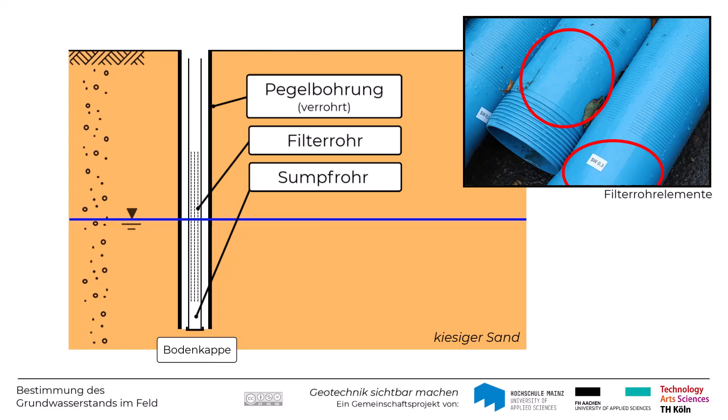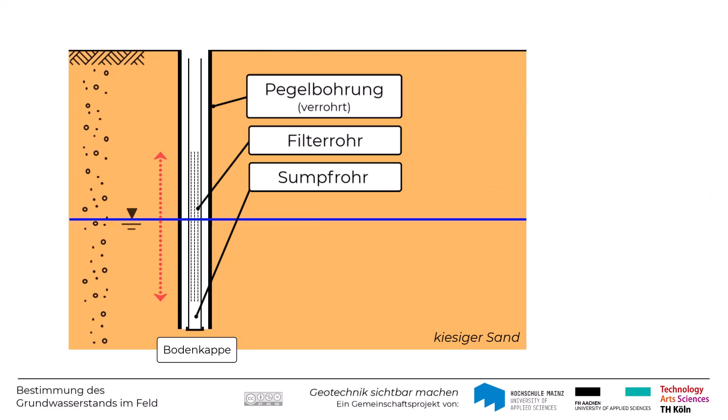Der geschlitzte Bereich des Filterrohres erstreckt sich über den zu beprobenden Grundwasserhorizont. Anschließend wird der Ringraum zwischen Verrohrung und Filterrohr mit Filterkies aufgefüllt. Sukzessive wird dabei auch die Verrohrung gezogen.